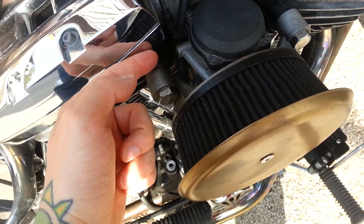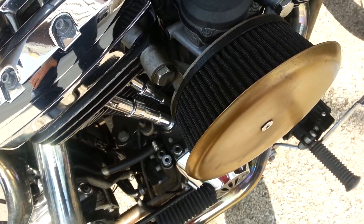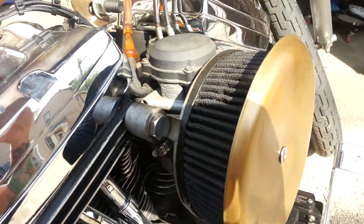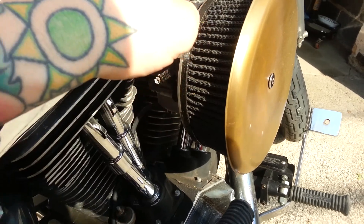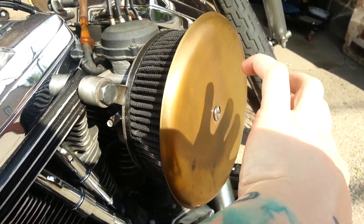It has the vents dumping the oil back into the air cleaner, so that's the same setup. It does dump oil in there, but it doesn't drip out or anything. I've got a sponge sitting down at the bottom of the air cleaner.